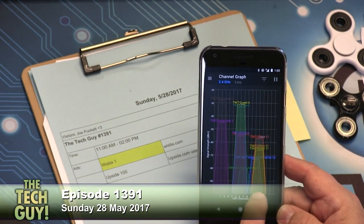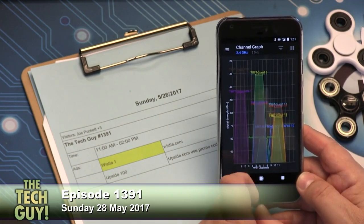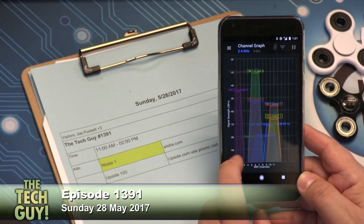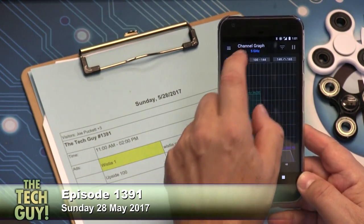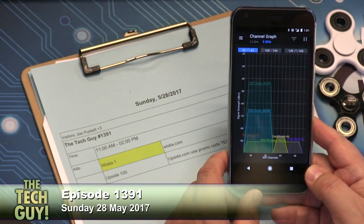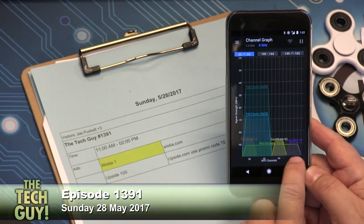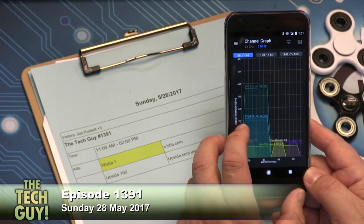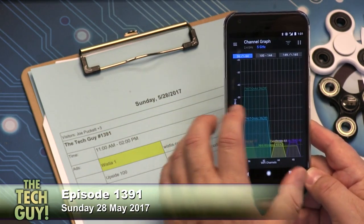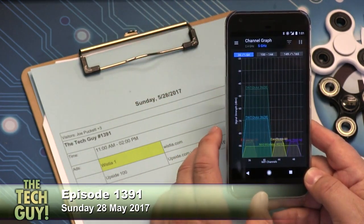Wi-Fi Analyzer will show you your signal, and the other thing you're looking at is the neighbors' Wi-Fi. You don't ever want to be lower than the neighbor's Wi-Fi — that's what you've got there with the cable company. I don't want to be on Xfinity Wi-Fi at home, but I might use it when I'm traveling around town. Minus 70 would probably be the absolute limit — never be higher than that — but minus 60 is really where you want to be, or lower: minus 60, 50, 40, 30.